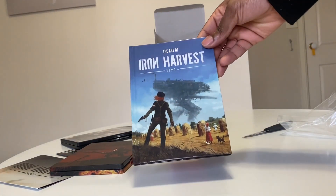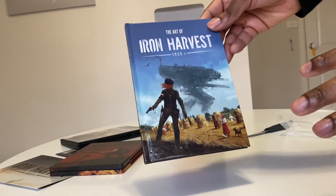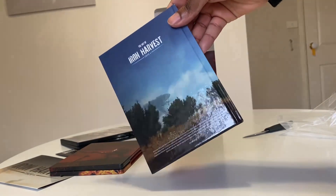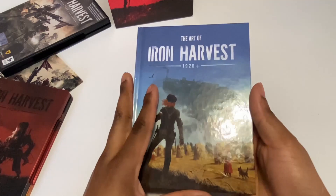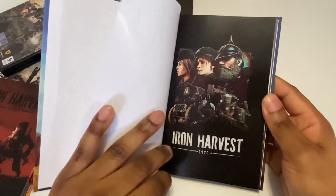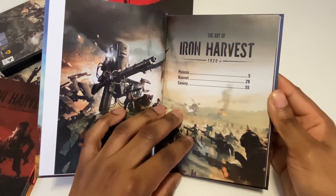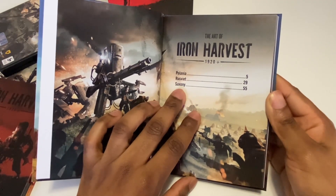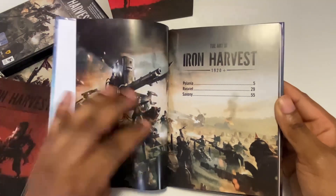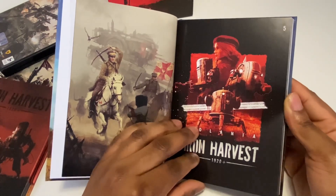Next — the art of Iron Harvest. I am an art lover, let's open up each page one by one. You can see on the side 'The Art of Iron Harvest,' and on the back it's got a glossy feel to it. The first page has a really nice texture. We can see the front — Iron Harvest 1920. I can't wait to boot this up on my PC. Page five is Polania, page 29 is Rusviet, and page 55 is Saxony. These RTS-style games — if you guys like strategy, this is definitely going to be in your domain.